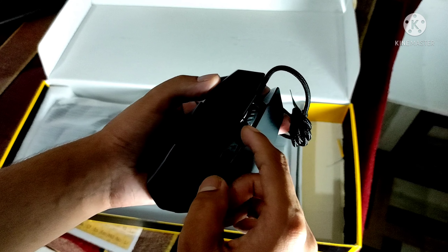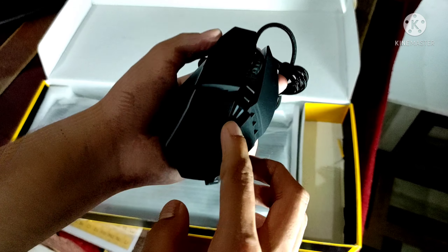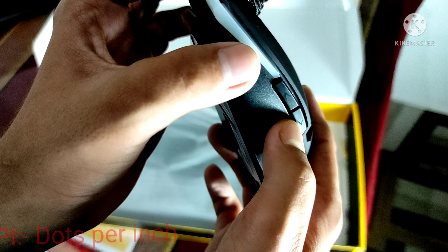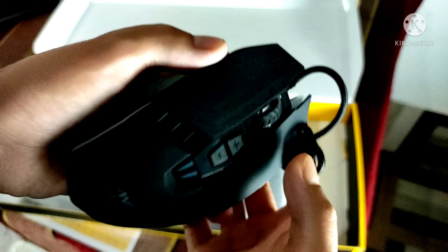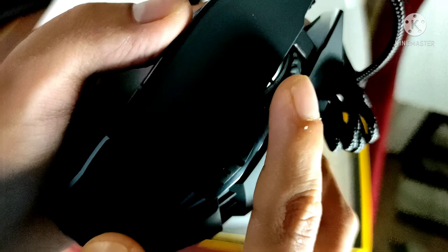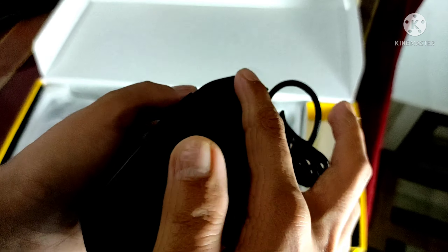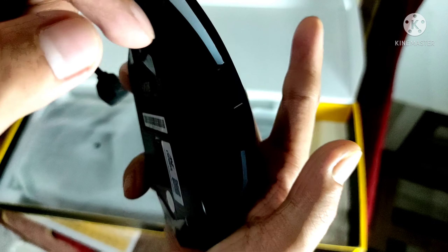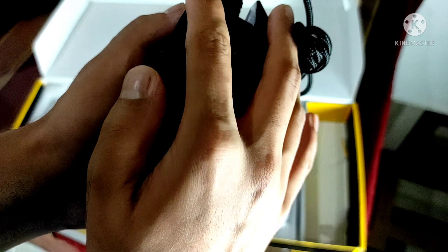The mouse has 6 buttons: 1, 2, 3, 4, 5, and a press button. Here we have the DPI command button, a customizable button, a scroll button, and a rubberized finish. On one side you can see the rubber matte finish texture, but on the other side there is a different texture finish.